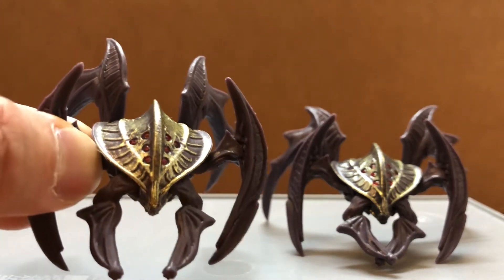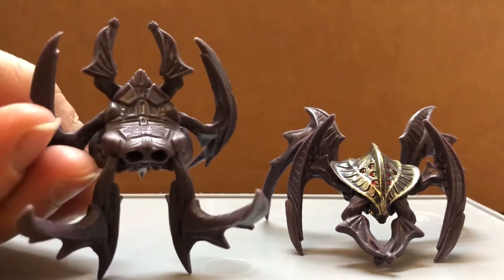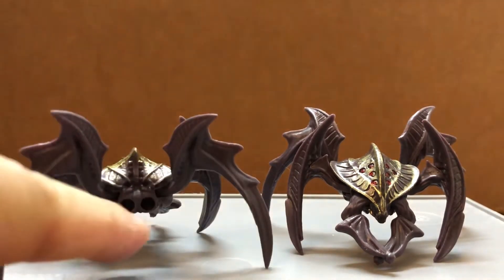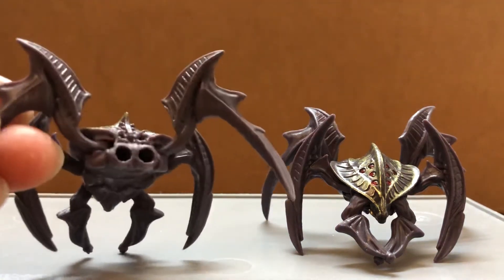You could army build these guys pretty easily because of the price. On the back there are two holes, so in the future there might be accessories coming for these guys.